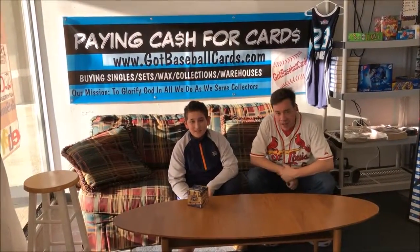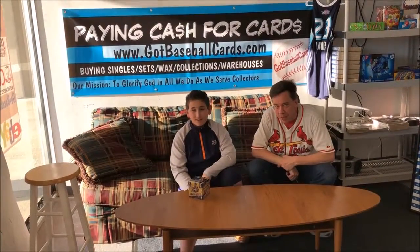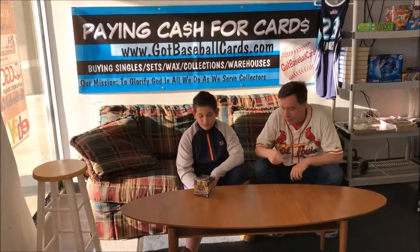Welcome, Facebook fans. We're coming to you live from the Got Baseball Cards Lounge in historic downtown Snellville, Georgia. I'm here with Daniel today. He's going to be popping a box of brand new 17-18 Revolution basketball for you. Let's open to get some big pulls.